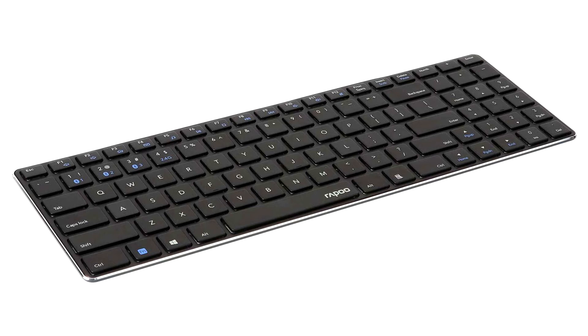Repu announces the E9100M Keyboard and 9500M Keyboard Combo. Repu's peripherals have had a pioneering role in the usage of wireless technology, resulting in a wide portfolio of solutions that fit any budget and use case.